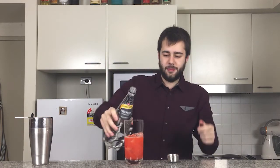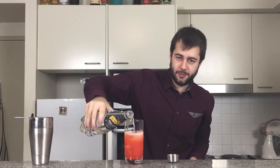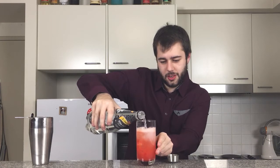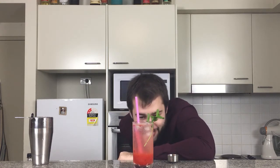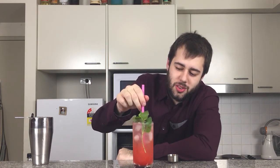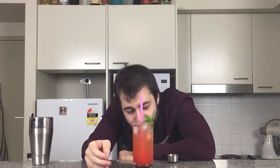And now we'll just top it up with the soda water. Look at that folks. And there you have it ladies and gents — that right there is the fresh strawberry mojito. Look at that. Pretty. Now if you'd like, what you can do is actually mix it around and get that real nice colour all over, but it seems to sort of stay more at the bottom. It looks real pretty though.